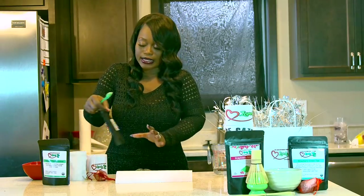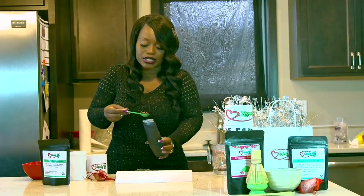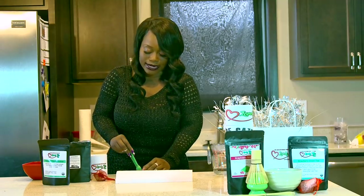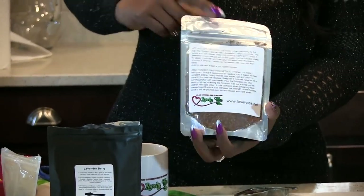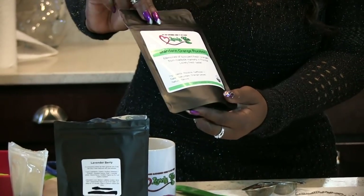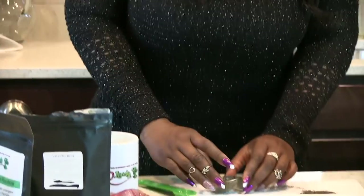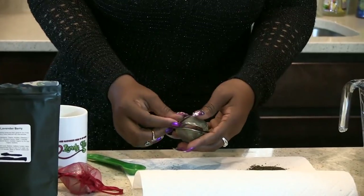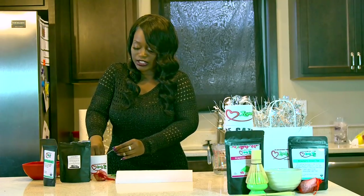I'm going to go ahead and grab one teaspoon of lavender berries — and that's all you need. You're able to make 20 cups of tea with my tea packets at 50 grams. This is how my tea looks — on the back everything is clear so you can see exactly what you're getting. This is the mandarin orange rubus tea; there are orange pieces in there and everything. Once you have the tea in the heart-shaped tea ball, you're just going to close it up and snap it into place.